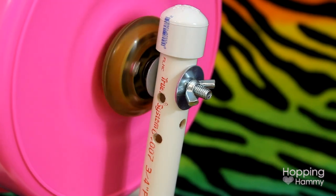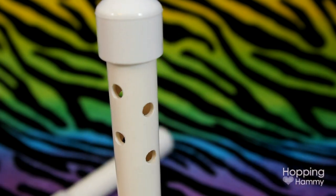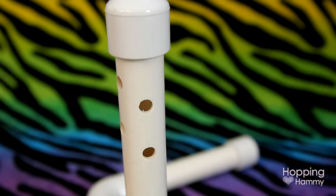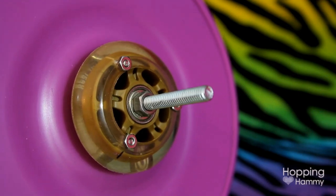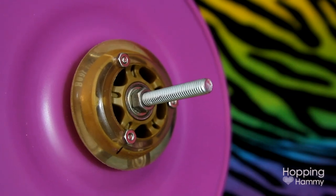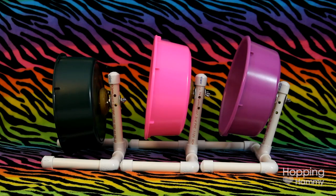There are multiple holes on the back of the stand so you can unscrew the spindle and place it at whichever height you want. You can also take the stand off completely and screw it onto a wire cage, which is a big bonus for people who don't use bin or glass-type cages. The wheel can also be tilted at varying angles if you hold the base down with one arm and push or pull the stand into the desired position.